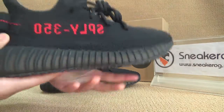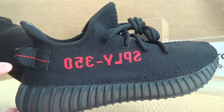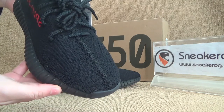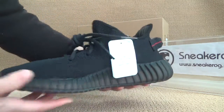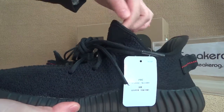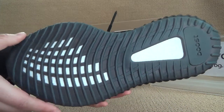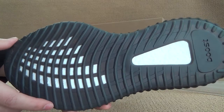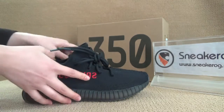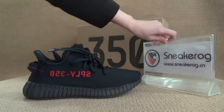I'm gonna show you guys this one here — we can see the details of the side. Also got the top turn, got a very nice look. Now here we can have a look on the bottom section as well. You guys can click on our website sneakerog.cn — thank you for listening.